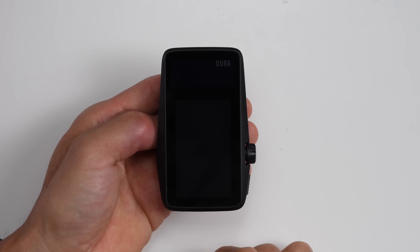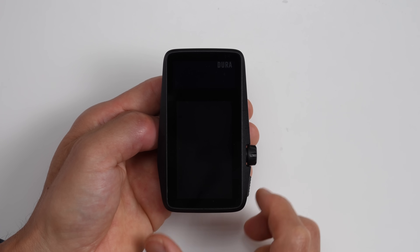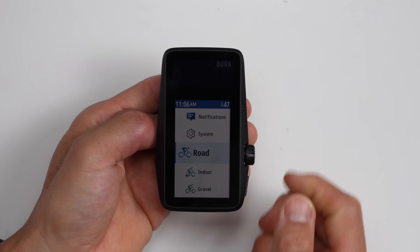One thing to mention is that you really don't have to turn this thing off — I actually haven't turned it off since I've had it. If you're not using it, it just goes to sleep after a few minutes, and to start it back up all you do is tap the back button and it wakes up. Coming from other bike computers like a Karoo 3, which can take upwards of a minute to start up before you can get riding, I really do appreciate this near-instant startup time.